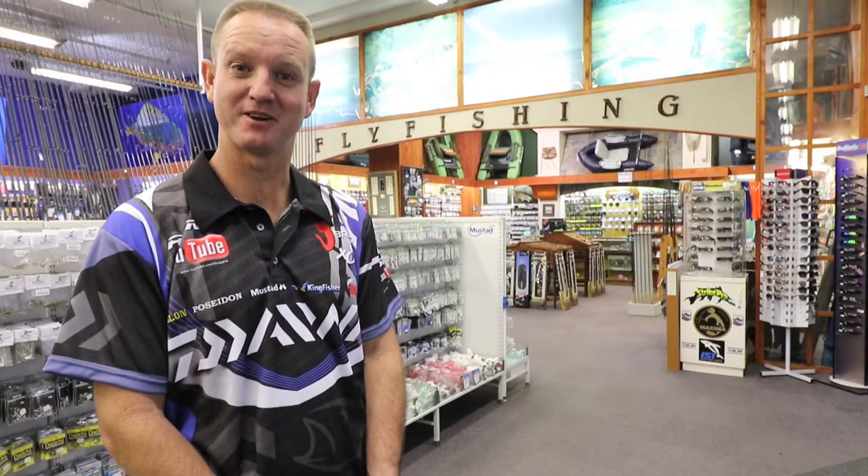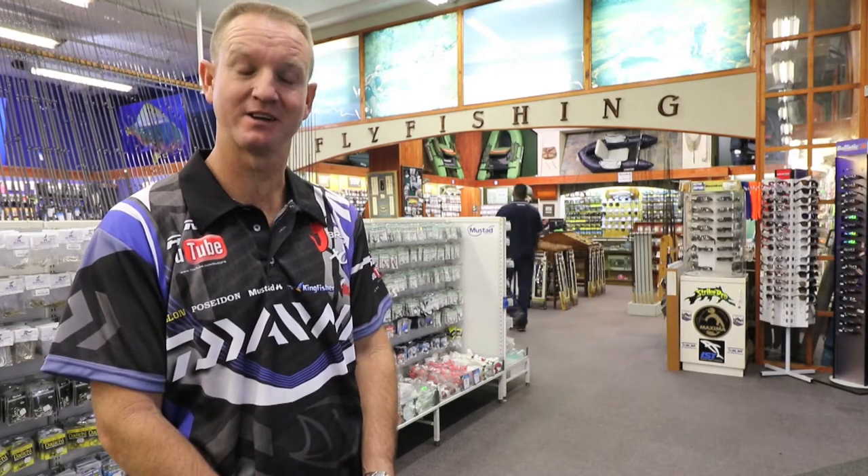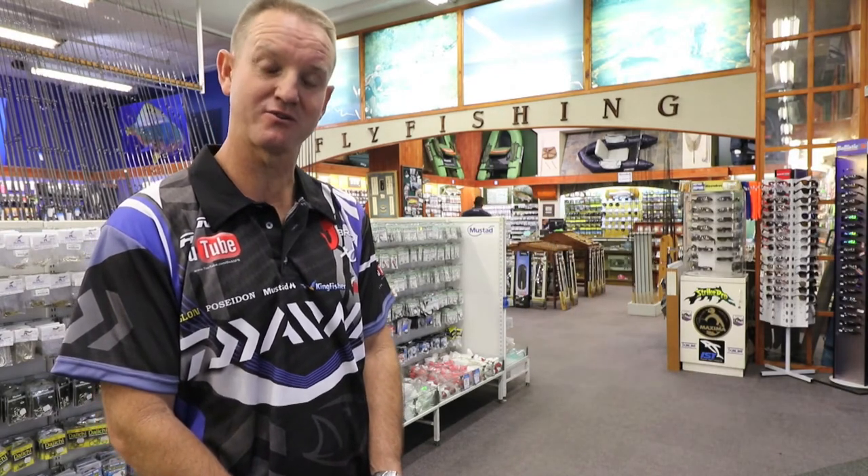Today I'd like to tell you a little bit about our new BG range — new exciting rods that have just come out. Currently there are only three available in it: the spinning, the popping, and the jigging.